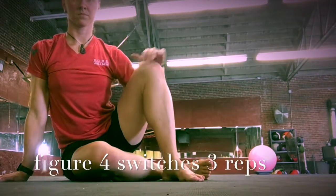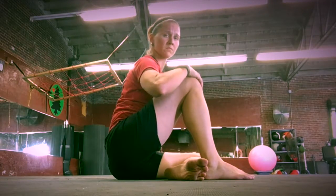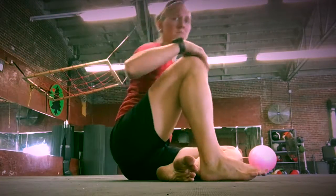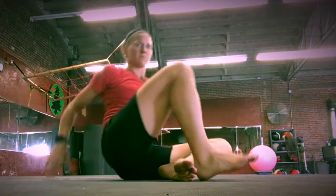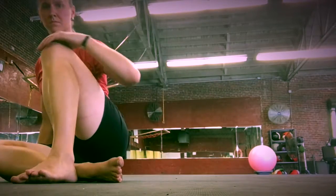For figure four switches, starting on your right side: your right hand is down by your hip, right knee out to the side, left foot in front of the right. Take your right hand back behind you and roll across your hip to switch positions. Ankles are fairly close to each other, and you're trying to get a really tall spine.